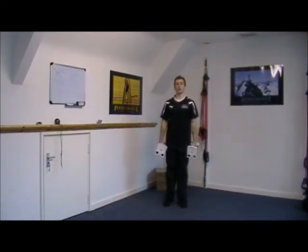So those are the four exercises you need to know for the Blast Waves workout.